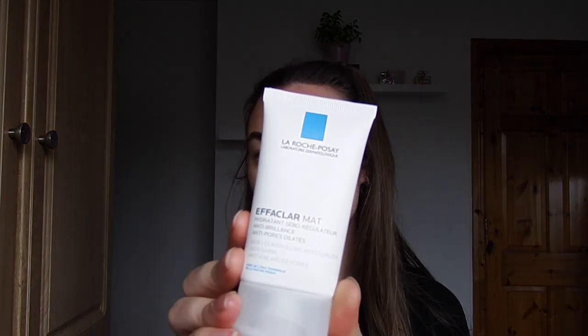To begin, I'm going to use the ELF Poreless Putty Primer first, and then I'm going to put the Effaclar Matte anti-shine, anti-enlarged pores from La Roche-Posay — however you pronounce that. Apparently this is meant to be good for oily skin and as a base for your makeup, so I want to try it and see if it works. I'm just going to grab some of the ELF product and just kind of place it in my T-zone area.